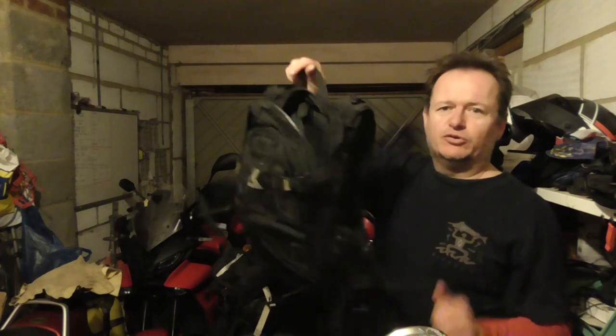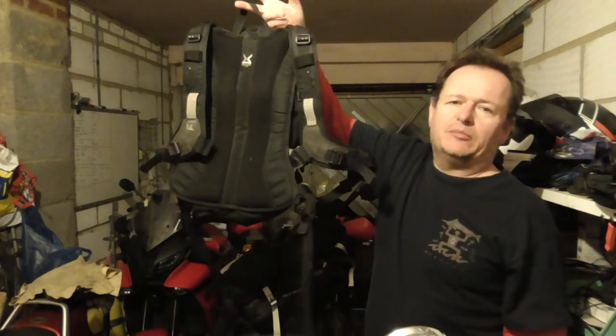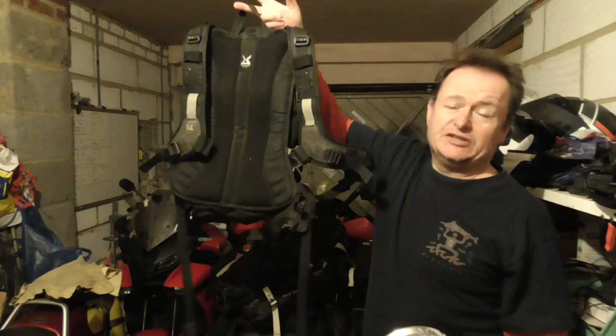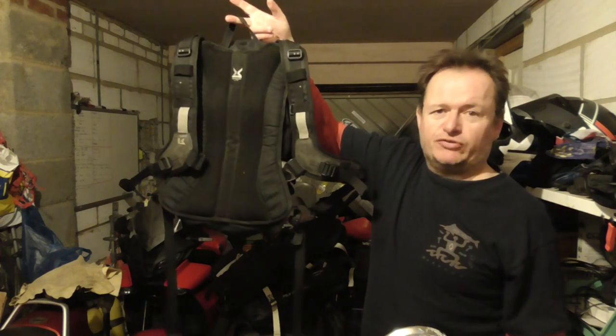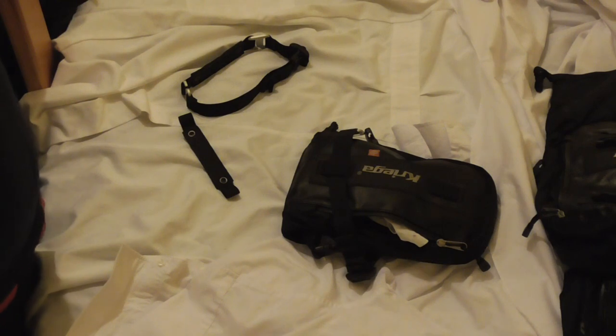You'll have noticed that these are all black, and black on black isn't so good, so it's time to move out of the garage into the house. With a bit of contrast we can have a look at the US5, 10, and 20 litre tail packs.